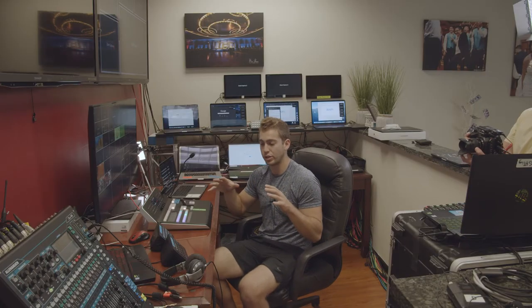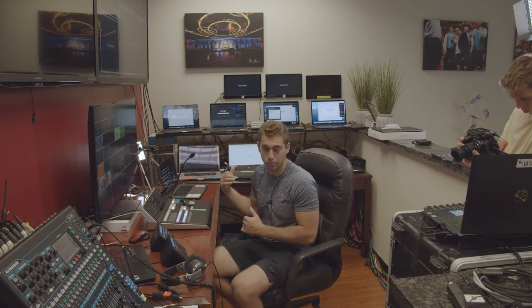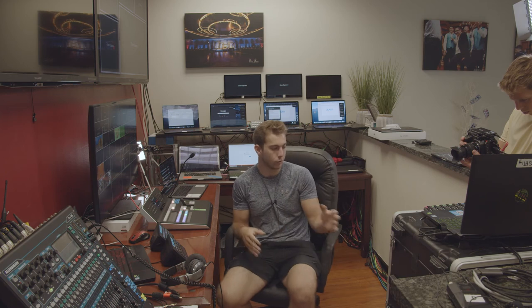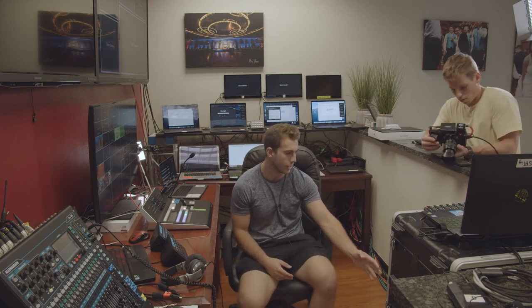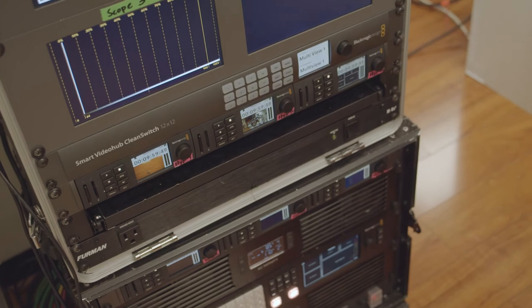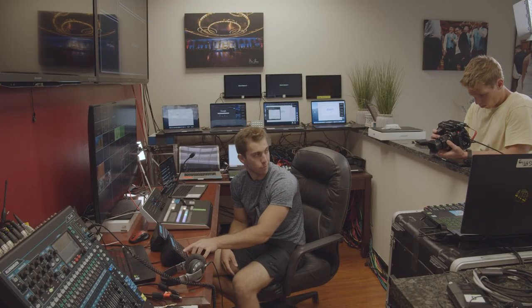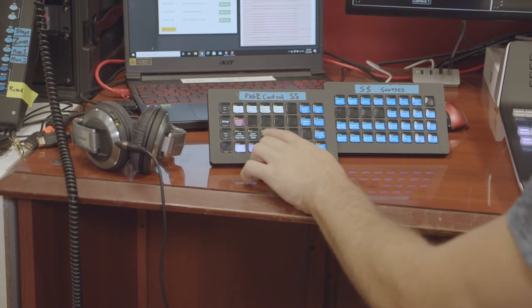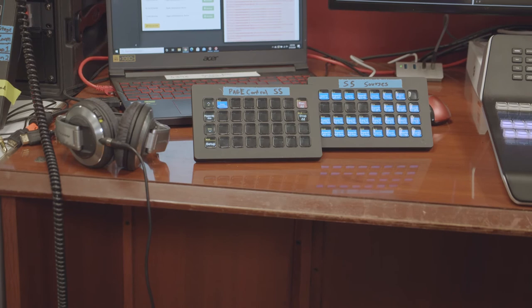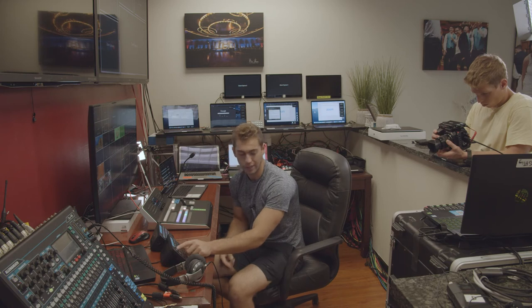That default output is set up for in-studio recordings, but we want our recorders to have all the Zoom computers on them, not the physical cameras. Right now the HyperDecks are showing cameras — the top-down shot, the text shot, the program shot — but we want to record all the Zoom calls. So I go to our HyperDeck page, and there's one option there: Zoom Recording, exactly what we want. Click that button, and you're going to see all the HyperDecks change.